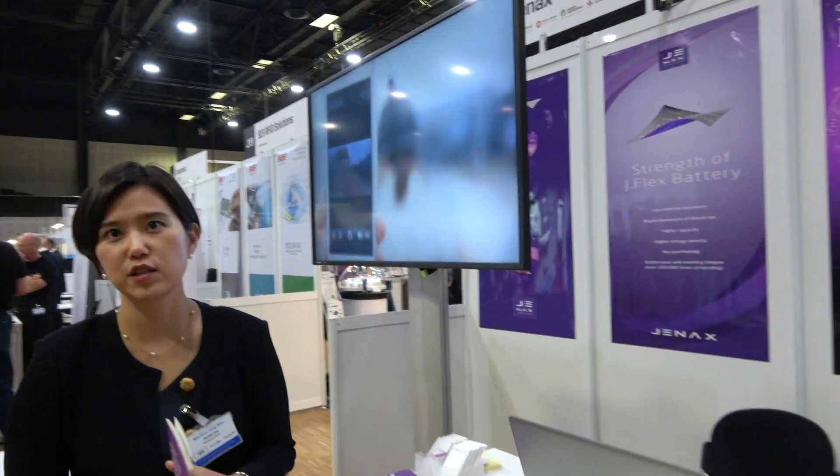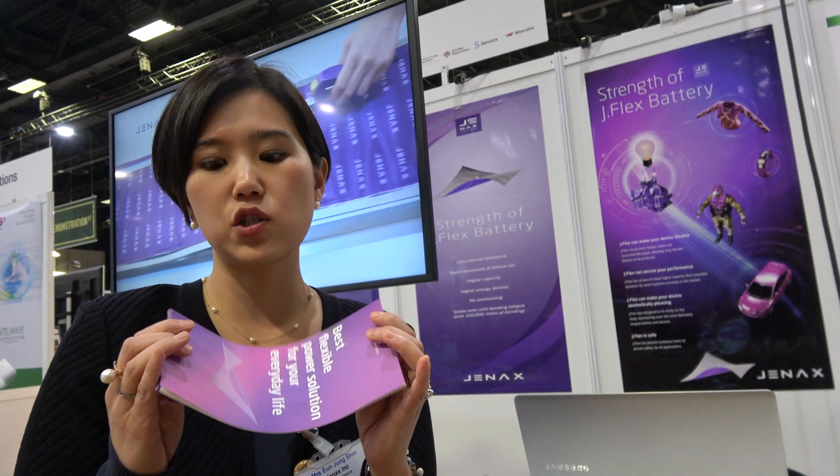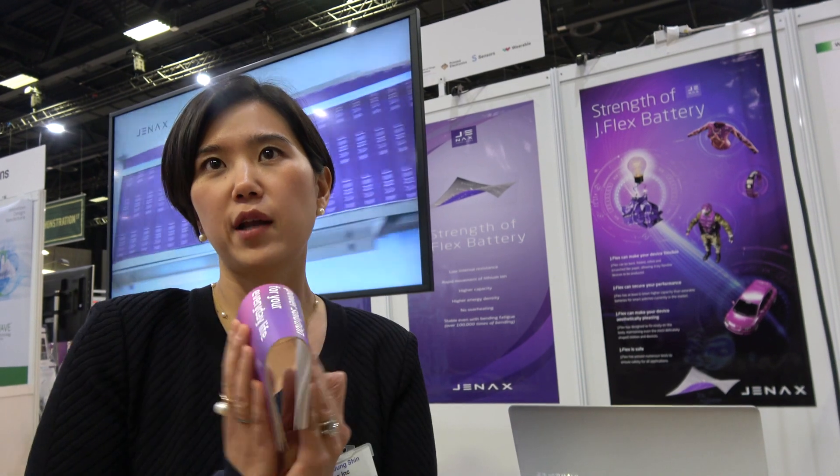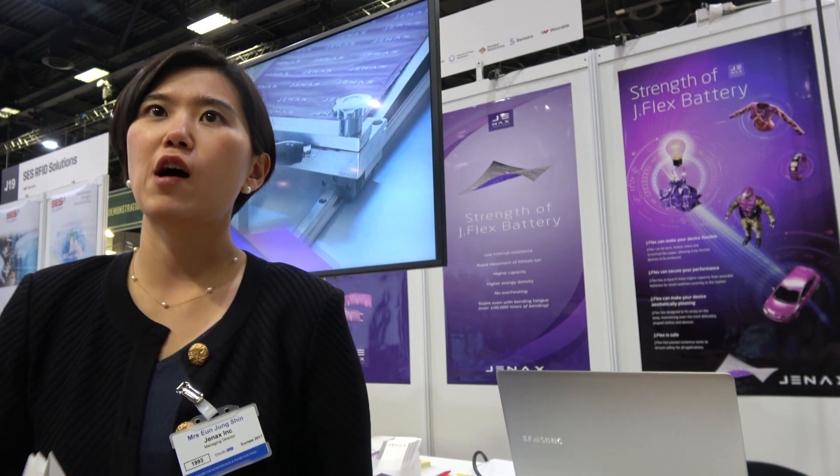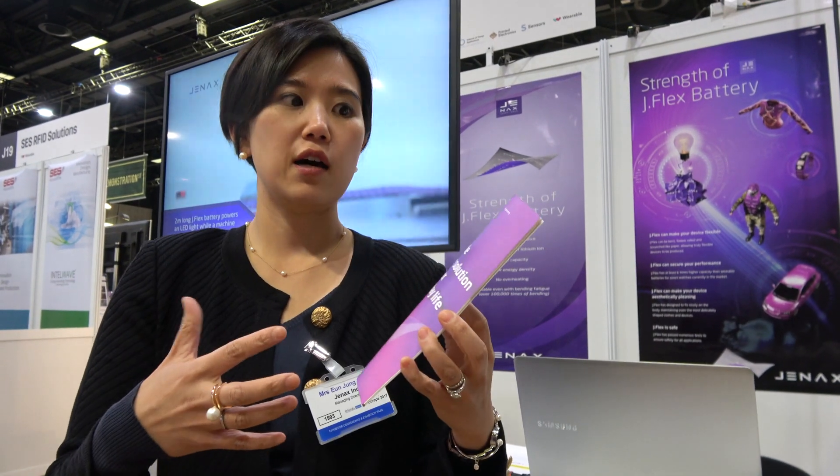That's our technology. We developed a very innovative structure of the battery so that it can be flexible and different from what you see in the market. Other people cannot do this? Are you the first one in the world to do flexible lithium-ion? There are bendable lithium-ion batteries, but there is a limitation in terms of degree of bending, but ours can do much more. There is more degree of freedom in terms of flexibility.